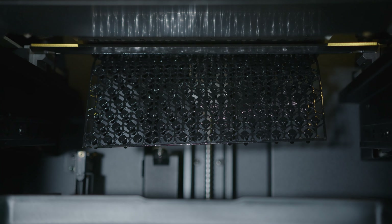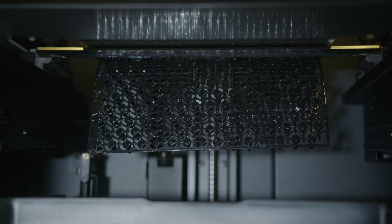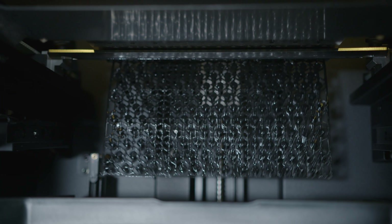But what about automation? ASM — the automatic separation module allows the printer to separate parts directly after being printed. This increases the productivity by up to 30%. Let's have a look at the printer.